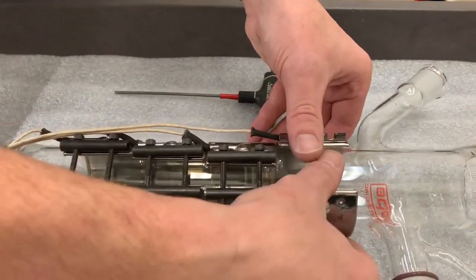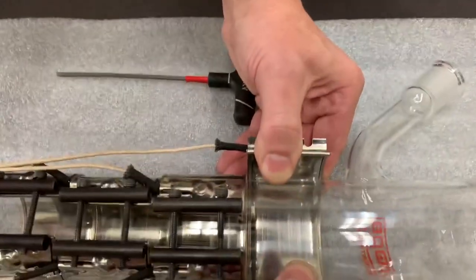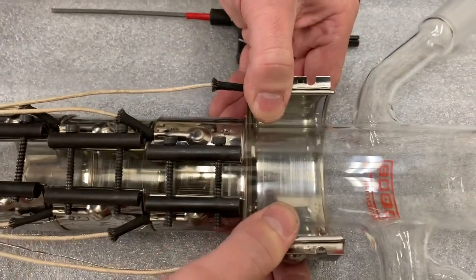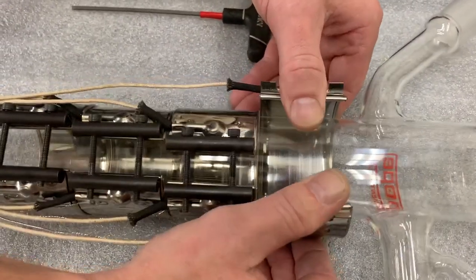Then we're going to very carefully expand out the band heater. You'll notice Dave is pulling it just wide enough so he can pull the glassware out, trying to be very gentle in doing so — again, so as not to crack any of the mica material that's inside the band heater.